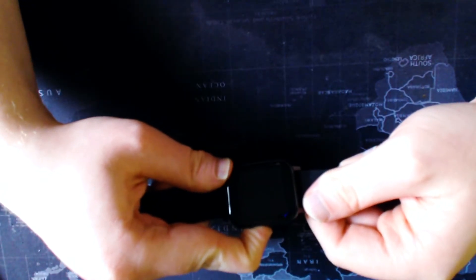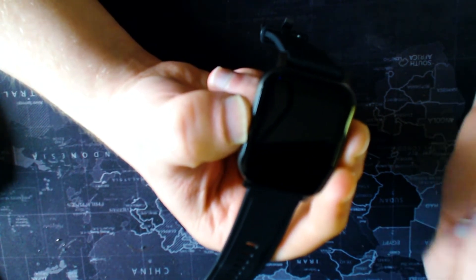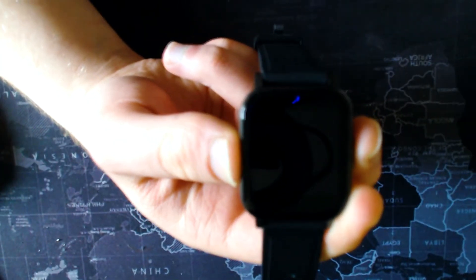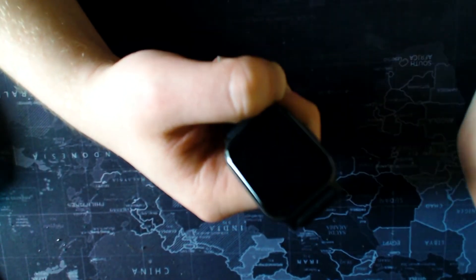We'll turn the device on and walk through what you get. The device is saying low battery so I need to charge it. One really great feature is the IP68 waterproofing — quite amazing for a device this affordable. Aoki wants to make sure it's as competitive as possible in the smartwatch marketplace. At the end of the day, a smartwatch at this price point is mainly for fitness tracking, heart rate monitoring, and activity tracking.